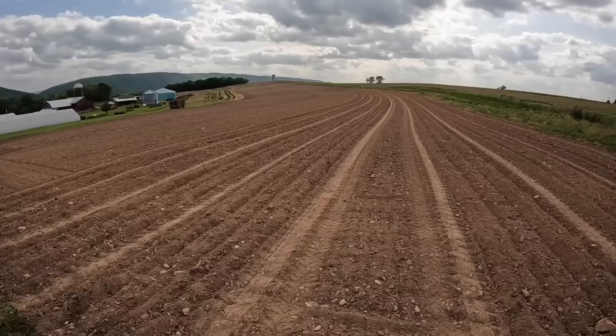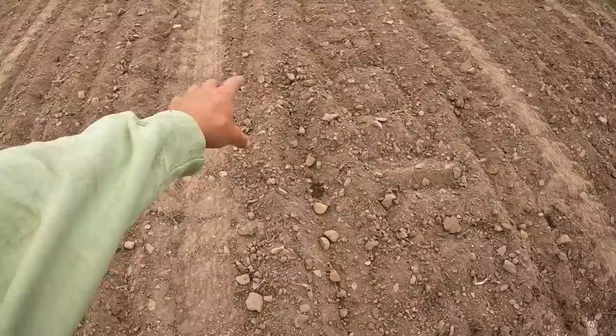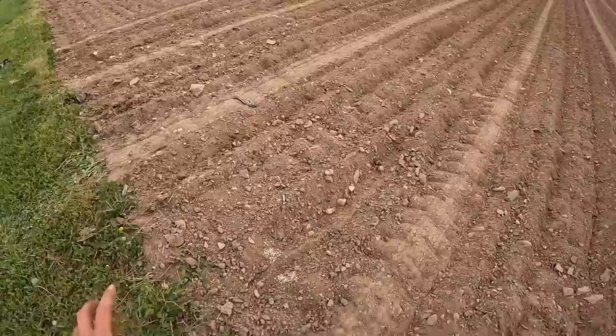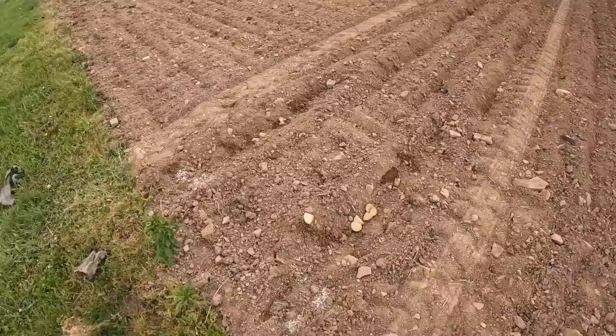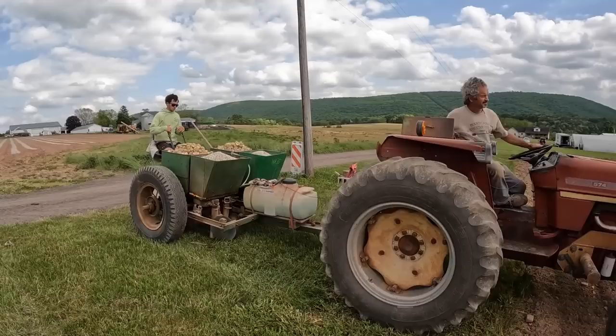This is what the field looks like so far — obviously not really much to look at, but you can see all of our rows. For the first year that I can remember, we're actually going to have a drive road, which will be really nice. You can see the tire tracks, and between the tire tracks is a row here and a row right here. When we're finishing off a row, we obviously can't cover that last little bit, so those end rows aren't covered. We'll just have myself, my dad, Sammy, or Frank come back through with a rake to cover those ends up on both sides. That way we have beautiful potatoes all the way out to the end of the field.